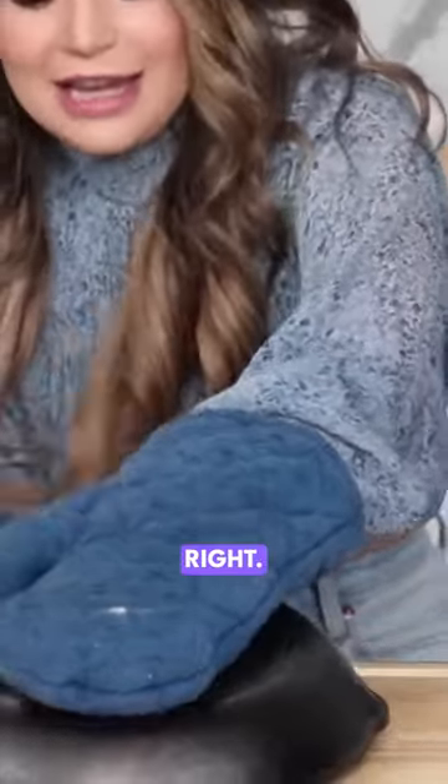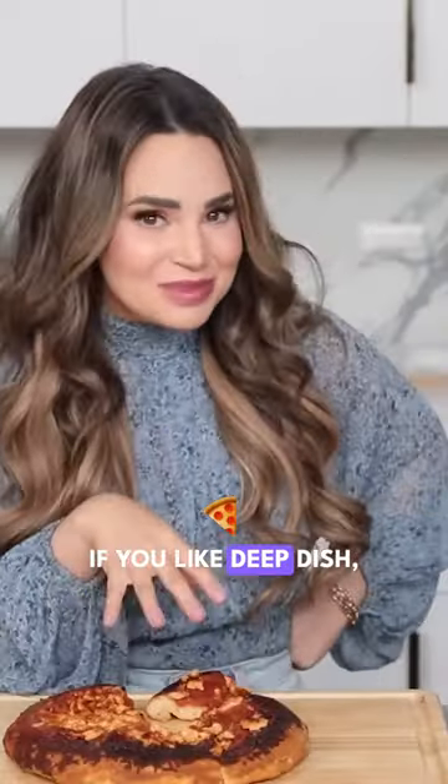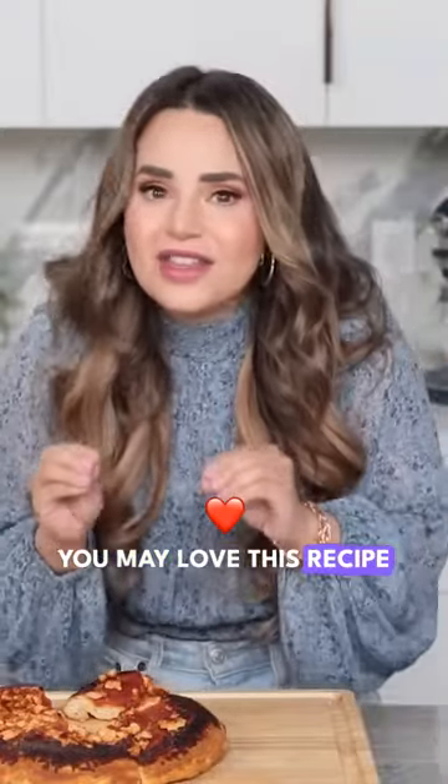Oh, one, two, three, four — ha ha ha ha ha! If you like deep dish, you may love this recipe.